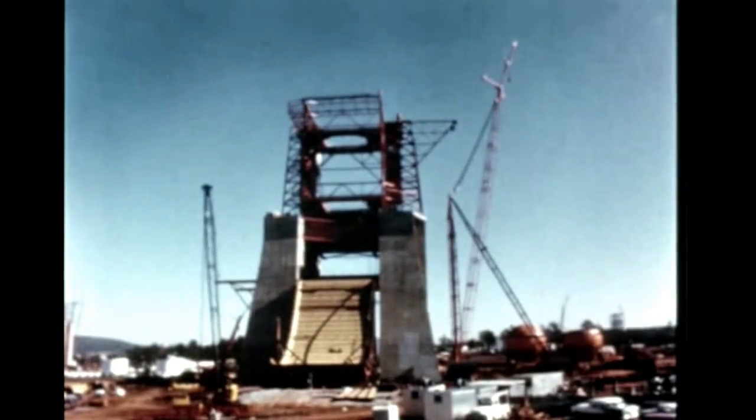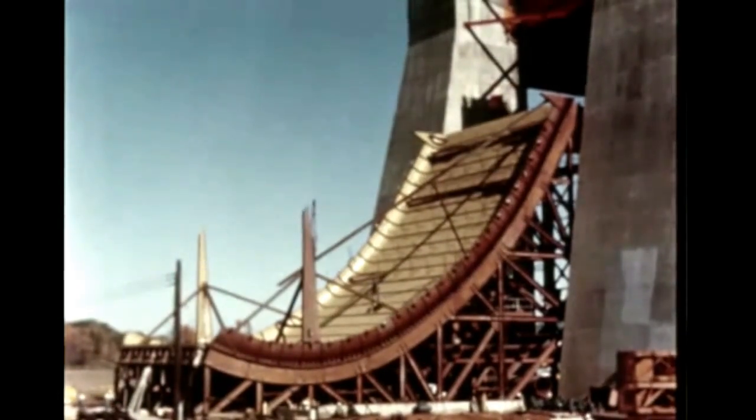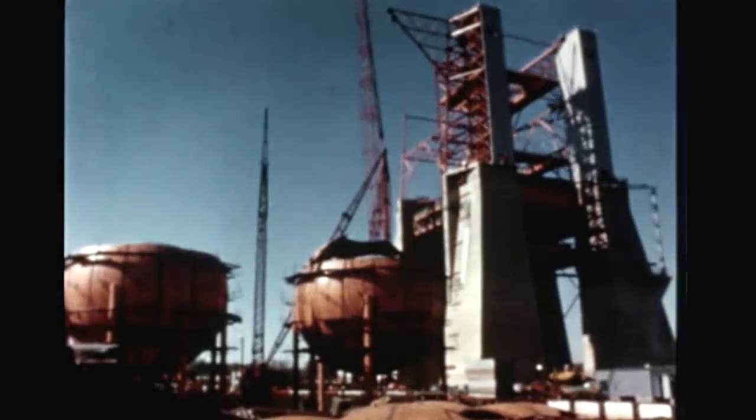At Marshall's S-1C static test stand, erection of the steel superstructure was finished this quarter. All deflector support trusses have been emplaced. Installation of the deflector manifolds and piping is underway. Installation of the technical systems for the stand is proceeding on schedule.